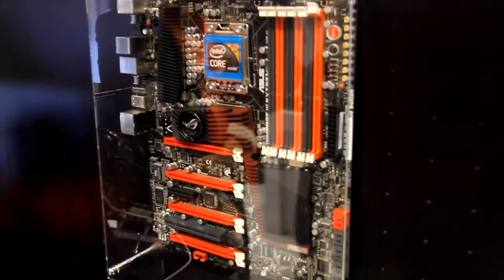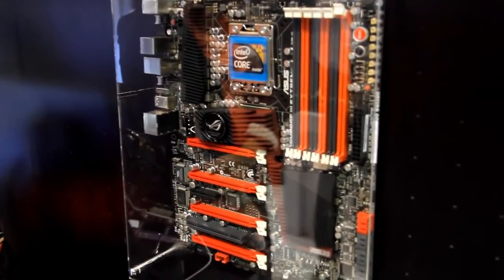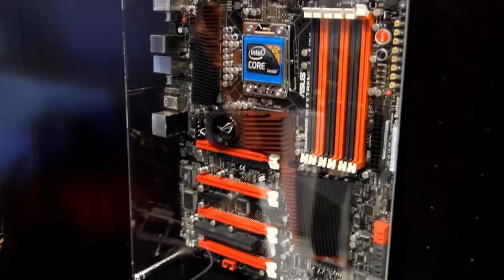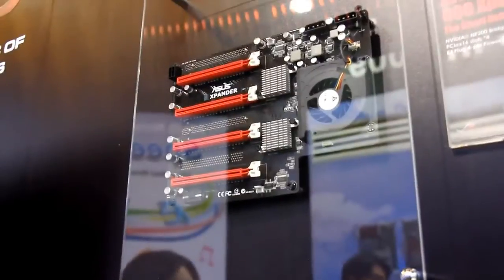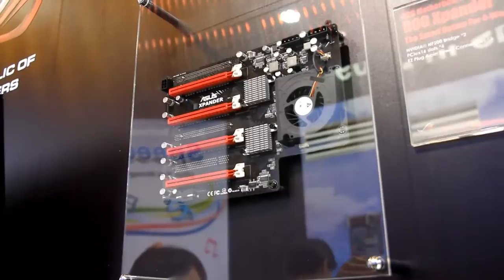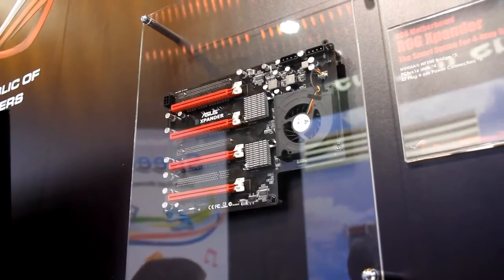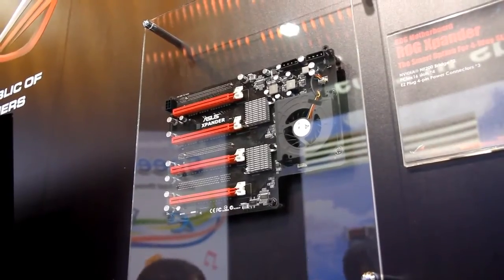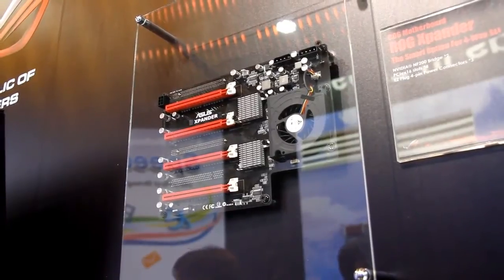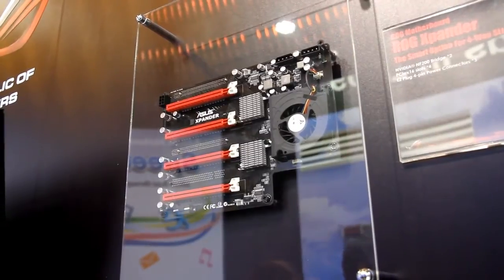If users really want to use 4-Way SLI in a standard chassis, we have a workstation solution called the P67 Supercomputer, which is standard ATX size. Other vendors offer the M-Force 200 but those boards are XL-ATX size, so very limited cases can fit them.